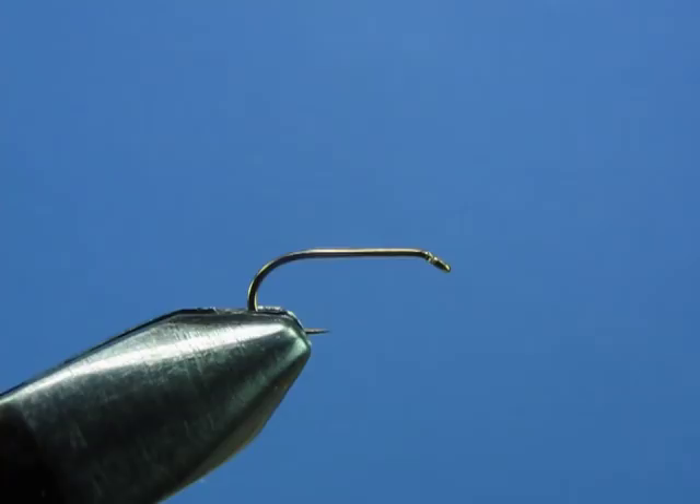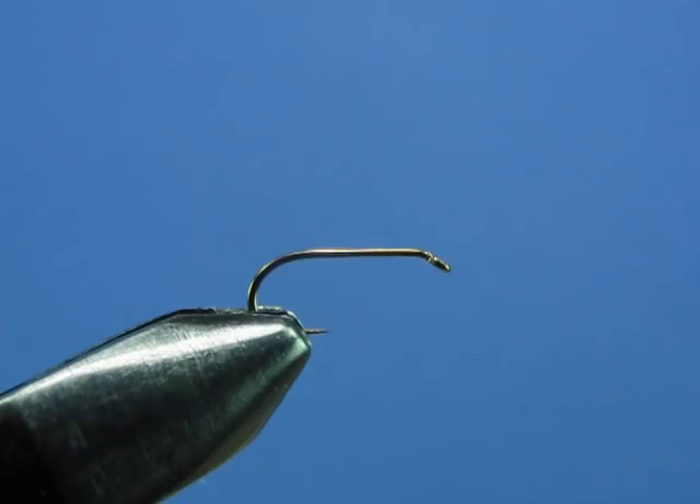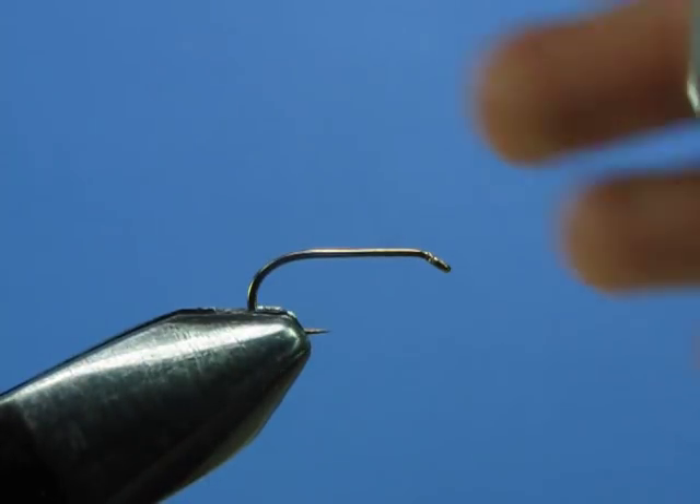This is the final segment of the beginner fly tying series, and the fly chosen for this segment is the rusty spinner. The final two techniques illustrated with this fly are: one, tying a spent wing, which is a wing oriented horizontally as opposed to vertically, and two, tying a split tail. Let's get started.